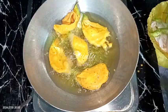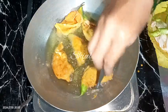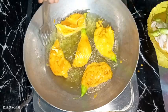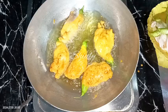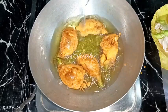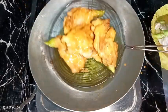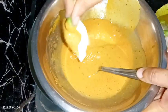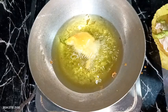After frying for some time, when the lower part of the fritters are lightly fried, flip them using a fork or a spoon. Fry them from both sides evenly on medium heat until a nice light red color is achieved. Once done, remove them from the oil and drain the oil nicely. Just dip the flower in the batter, add it in the oil, and fry on medium heat until a nice red color.